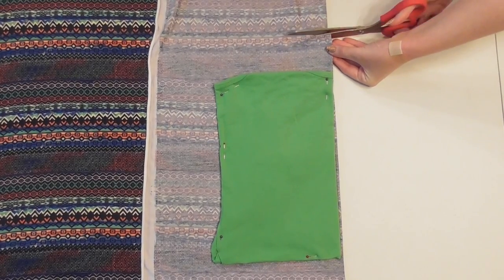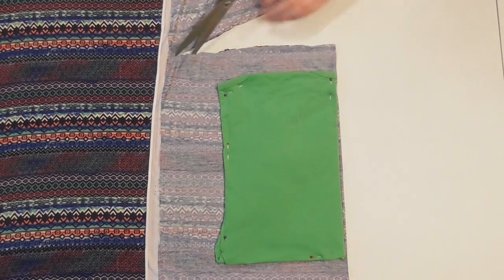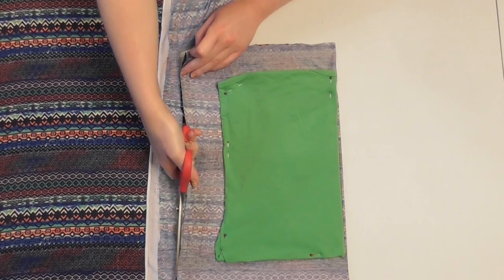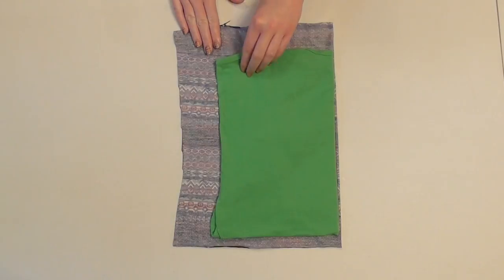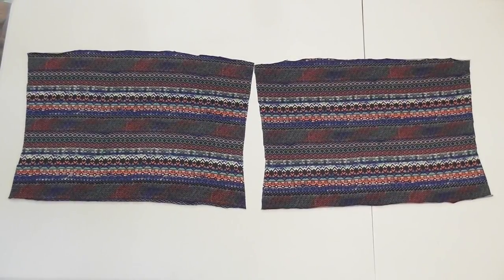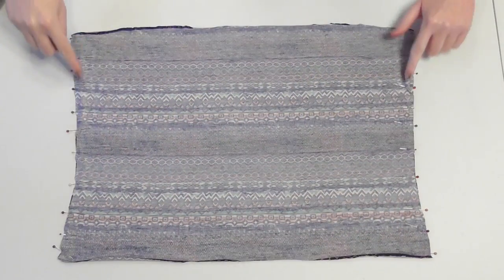To create the flowy gathered bodice, we need to begin by cutting about an inch and a half above the top edge of the tank top, then cut at least two inches wider on the sides to give room for all the gathers, and finally cut about a half inch below the bottom edge of the template. When you unfold it, you'll have your first bodice piece, so use it as a template to cut a second identical piece. Lay the bodice pieces right sides facing together, and pin and sew along the sides.